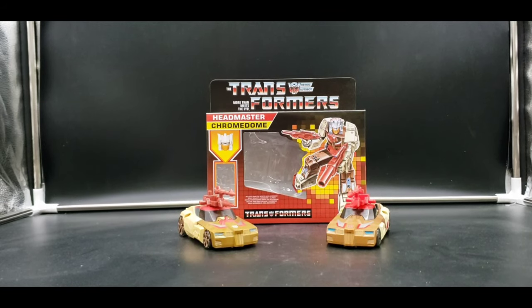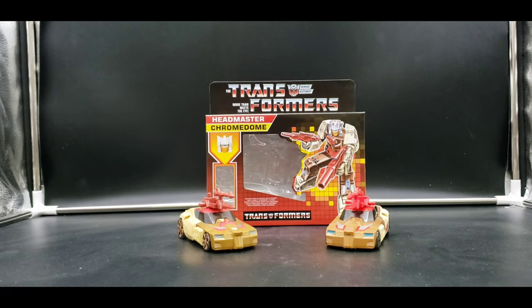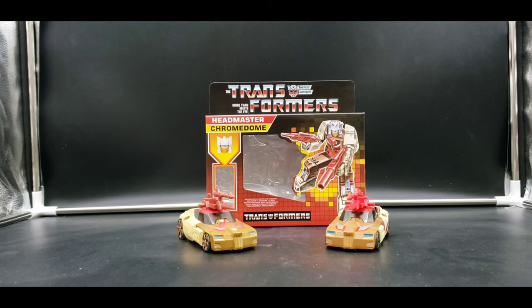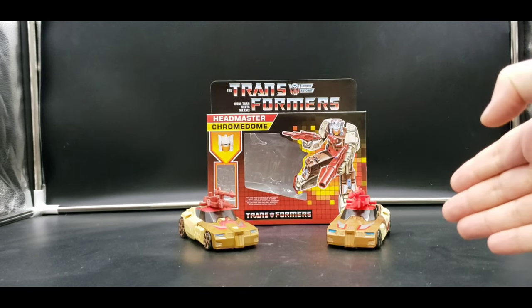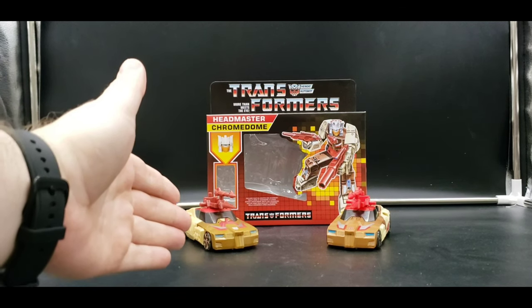Hello, I'm Alucard Night Raven. Welcome to my channel and welcome to my next review. Today I'm looking at both the Titans Return Chrome Dome and the Walmart Retro Release Headmaster Chrome Dome.